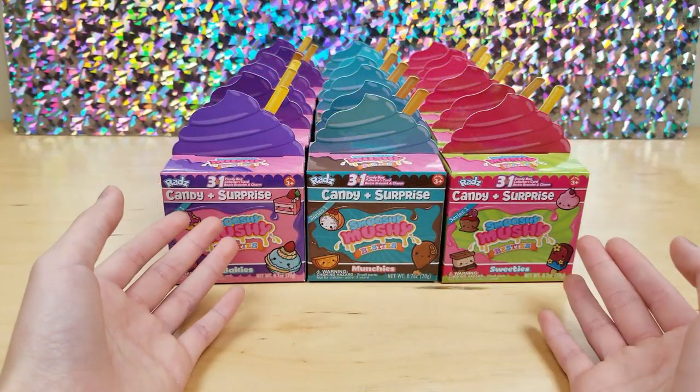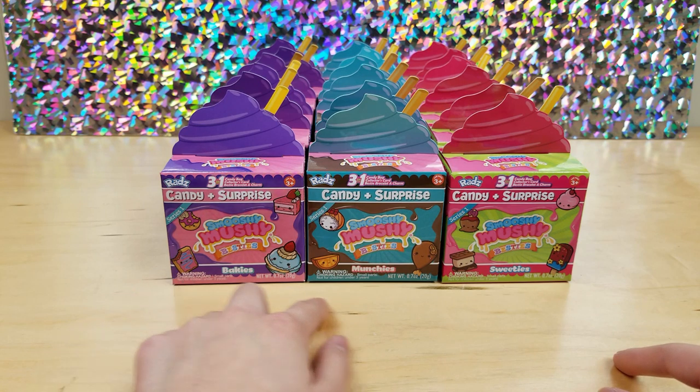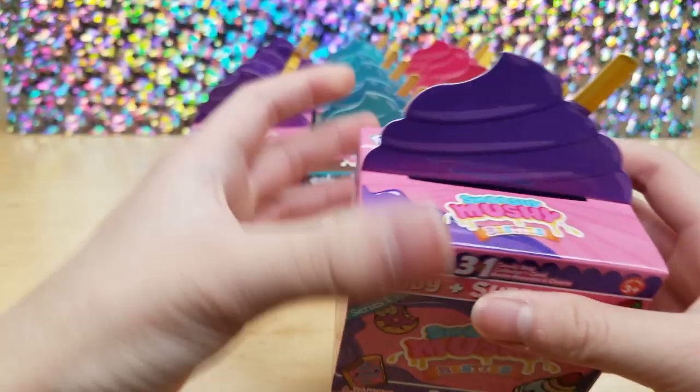So here it is, added the packaging. It looks like we got three different besties. We got bakeys, munchies, and sweeties. So I'm going to start off by opening a bakeys, then munchies, and then sweeties. So I'm going to do that over and over for the rows.